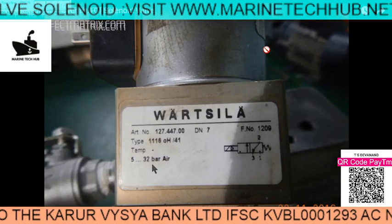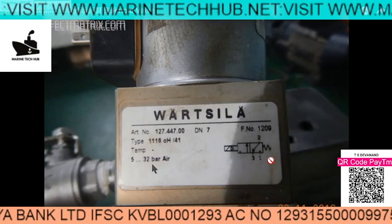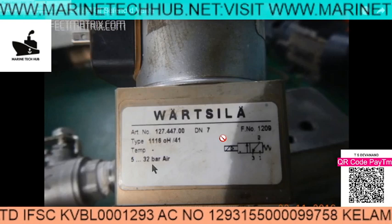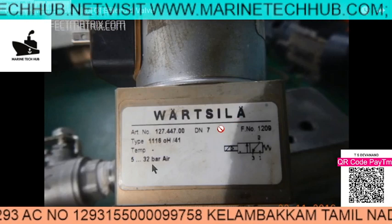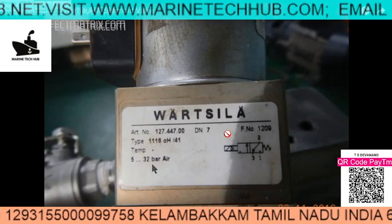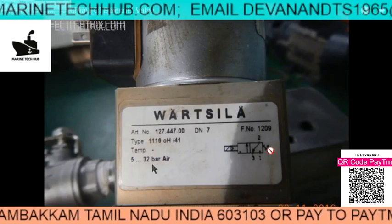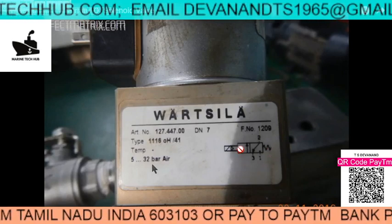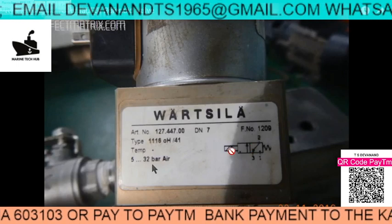Welcome to Marine Tech Hub. Today I will be explaining the solenoid valve which is mounted on the starting air valve of the Wartsila engine. This is the main engine where I will be explaining the block here. You can see this is the spring here. We have got two blocks, you can see here, and this is the magnetic coil here.